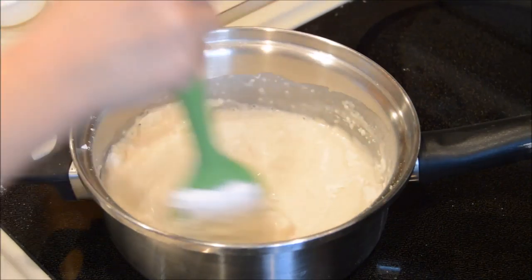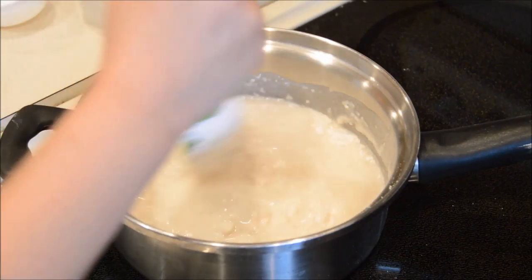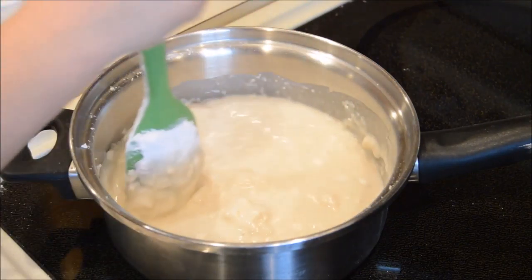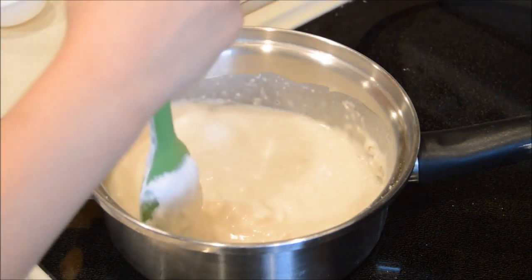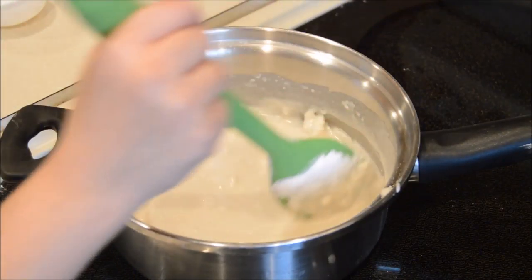The mixture will begin to boil and start to get chunky, but you're gonna keep mixing the mixture until it's formed into a ball.